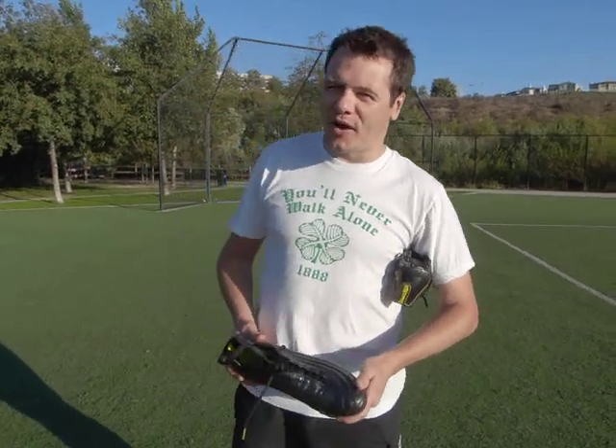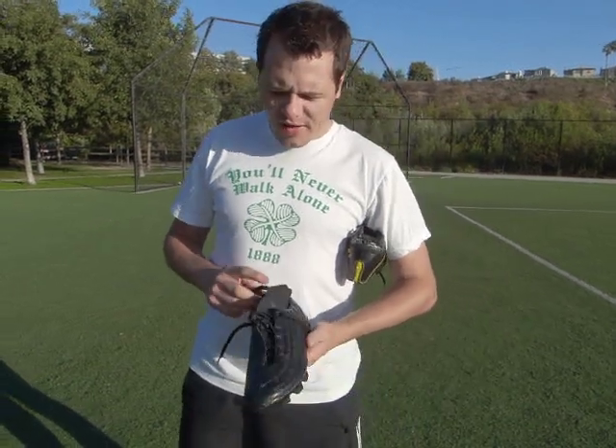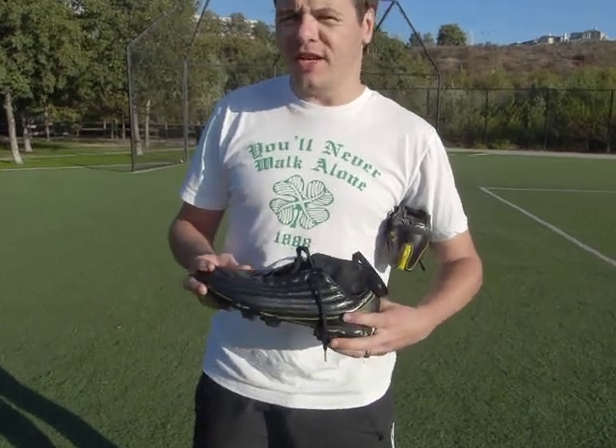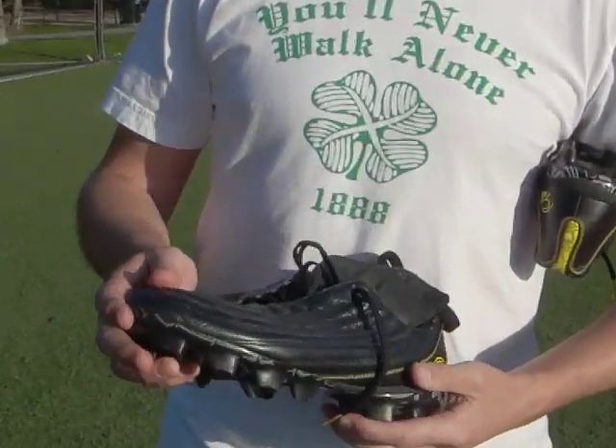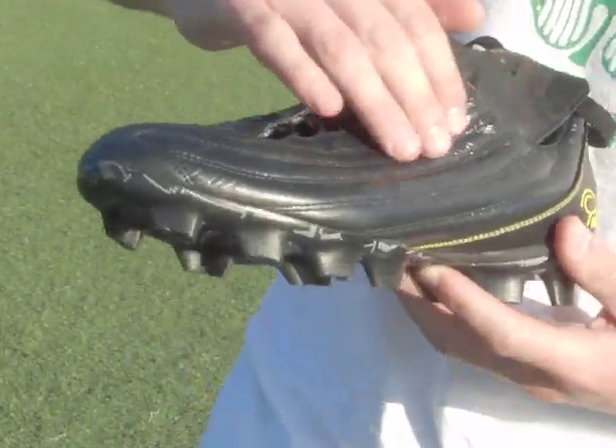Hi, this is Brian from StarCleets101.com. Right here I've got the Pele Sports 1970 that I've just finished reviewing on the website. As you can see from this particular boot, it's very unique. The leather is very unique — it's a leather that's been treated 150 different ways to come up with this extremely shiny finish.